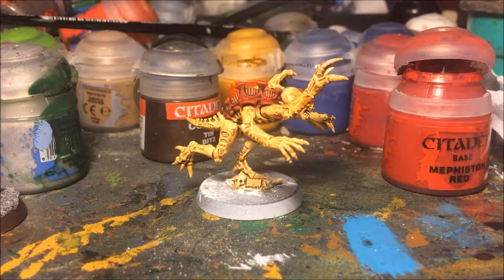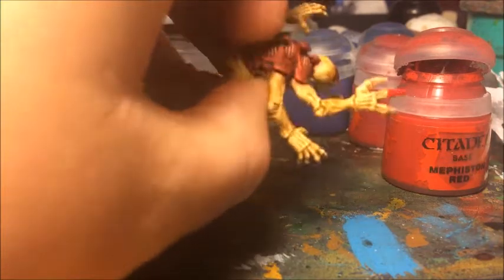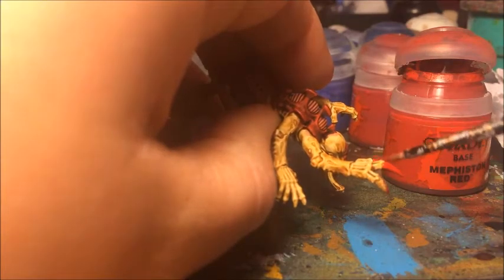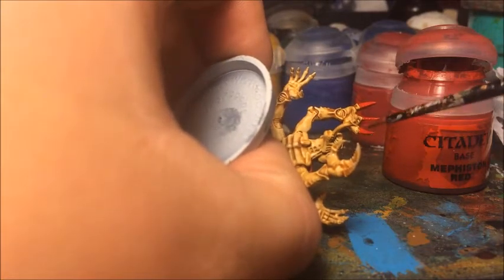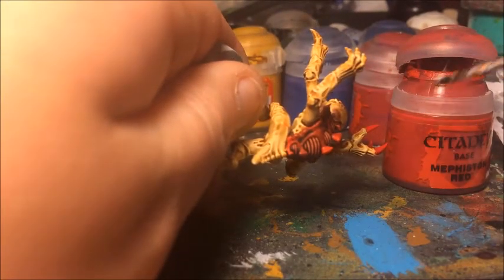Now that the main body of the Gene Stealer is done, I'm going to start working on the details. The first detail is the claws. For this I'm going to use Mephiston Red as the base colour. I'm going to go ahead and paint a neat layer of this carefully onto all the claws — a nice neat layer covering the whole claw without getting on the surrounding skin, since that's already done with the Seraphim Sepia wash. I'll do this on all the claws, both the hand claws and the ones on his feet.